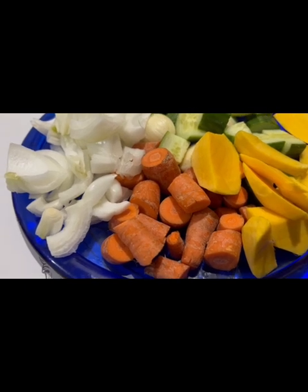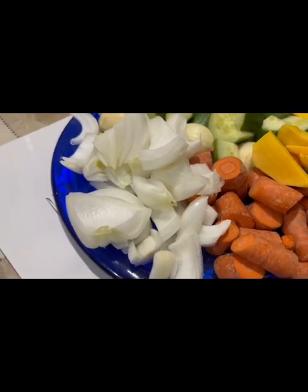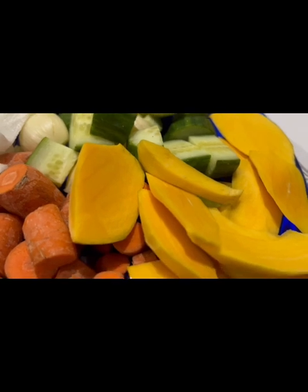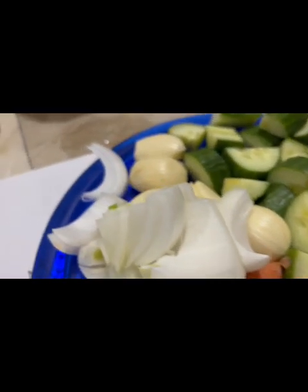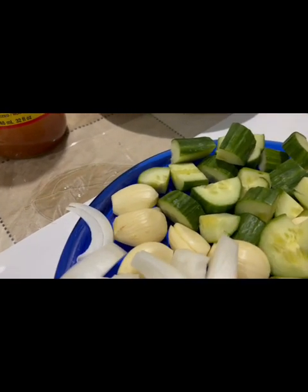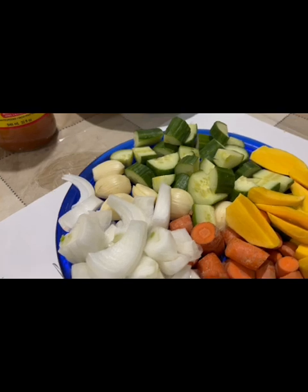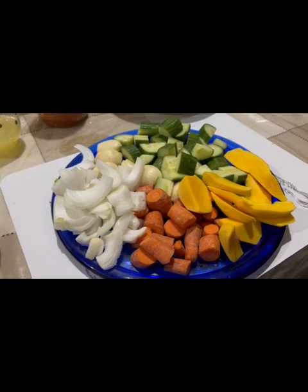Blend until it's pureed, then add it to a large pot and put it on high until it starts boiling, then put it on two and let it cook for 15 minutes. We are making the scotch bonnet pepper sauce, and we are using the apple cider vinegar — the one that has a mother in it.